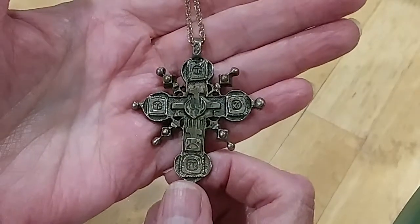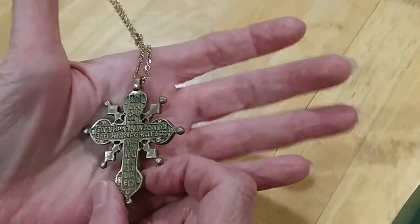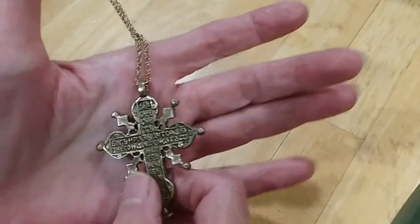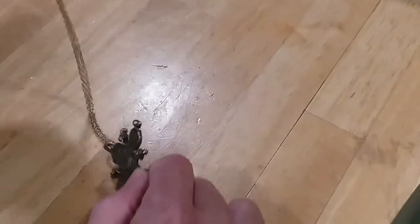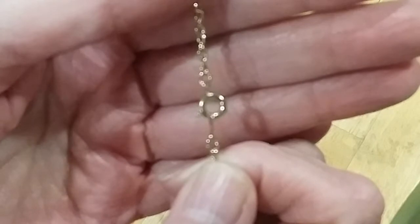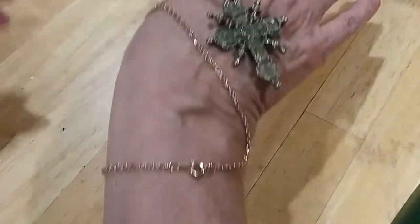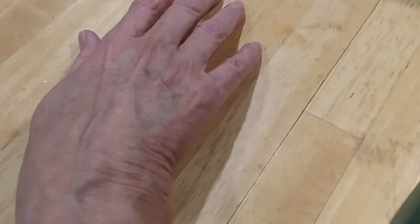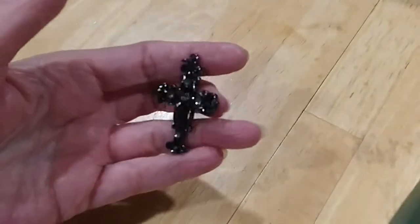Here's a cross — very pretty. Here's the back. It has something written on there but I can't read it — it might be in Hebrew or something. Nice chain with a spring ring clasp, no marks. Very pretty. There's another cross with little black stones — here's the back. It's in good shape.